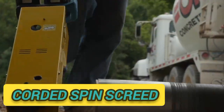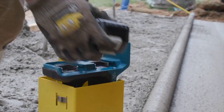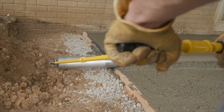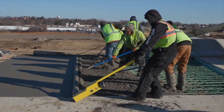The Corded Spin Screed is the world's first lightweight power roller screed designed with a professional concrete finisher in mind. The lightweight design makes it even easier to screed large concrete surfaces while also keeping your aggregate near the surface, which helps produce stronger, flatter concrete slabs.